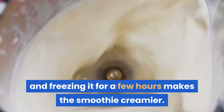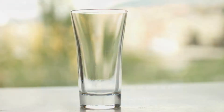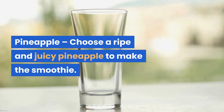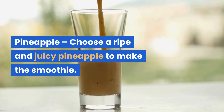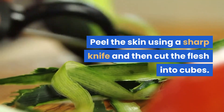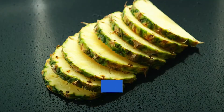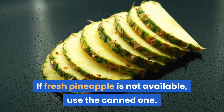You can skip adding banana for a no-banana smoothie. For pineapple, choose a ripe and juicy one, peel the skin using a sharp knife, then cut the flesh into cubes. Freeze the cubes for five to six hours. If fresh pineapple is not available, use the canned one — just drain the juice it was stored in.